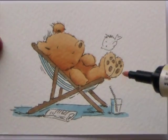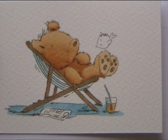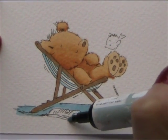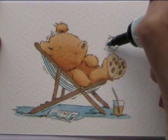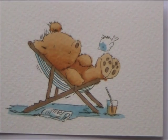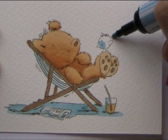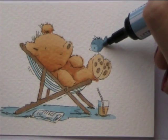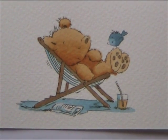And to colour in the rest of the glass, I'll use the Vanilla again - give him a little bit of orange drink. And I just need to add a little bit of shading on the newspaper with the Pastel Blue again. And then there's just a little bird to do, so I'm using Pale Pastel Blue around his face, and then to finish him off in a slightly darker blue, I've got Denim Blue and I'll colour the rest of him in with that. And that's it - that is your Deck Chair Dreaming stamp, coloured in using your Pro Markers. Until next time.